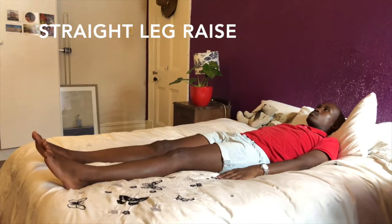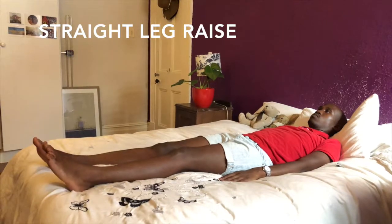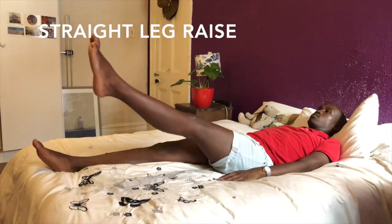Straight leg raise. Lie flat on your back. Raise your leg to 45 degrees making sure to keep it straight. Return it to starting position.